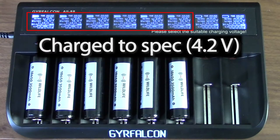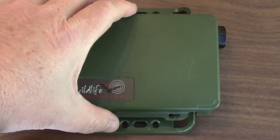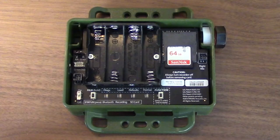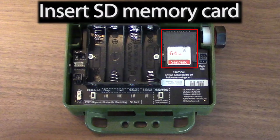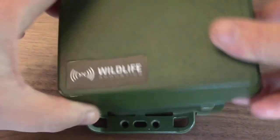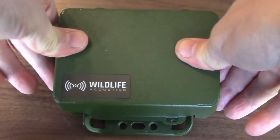The batteries are now charged up to the full 4.2 volts. I'll remove the original lid from the Song Meter Mini Bat. Notice the AA batteries have been removed, and there is an SD memory card inserted. I'll place the empty Lithium-Ion Battery Lid on the recorder and snap it into place.